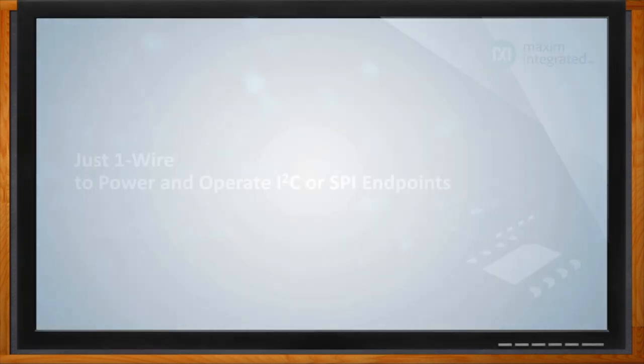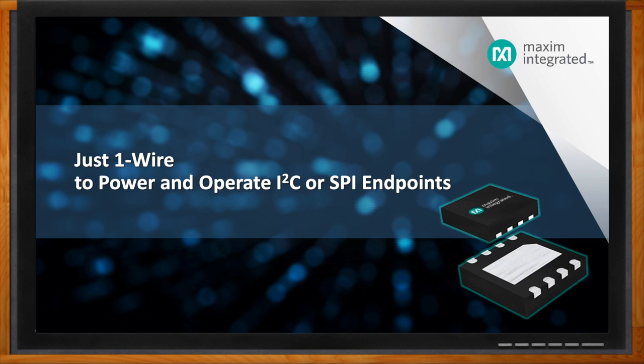Before we get started, don't forget to click that link — there you can find even more information about this topic from Maxim Integrated. Hi Scott, thank you so much for joining me. Thank you, Amelia, I appreciate you having me here today. So Scott, we're talking about just one wire, and I think that's a first for Chalk Talk. What exactly are we going to do with that single wire?